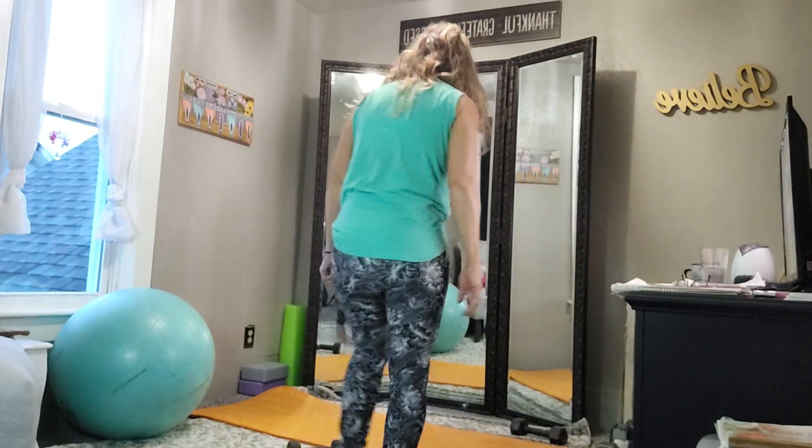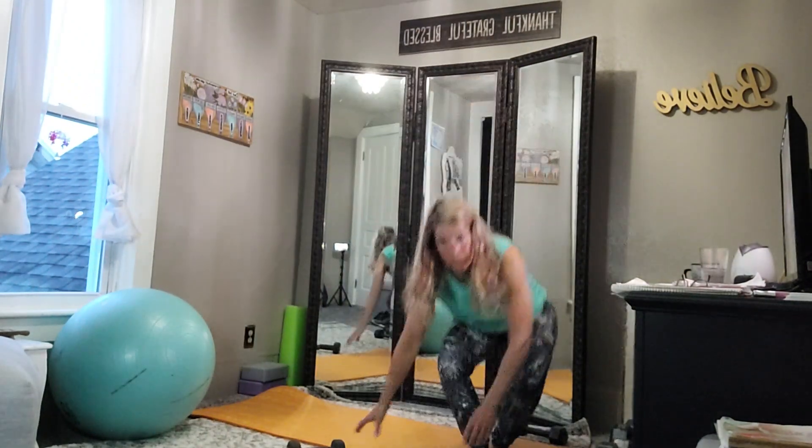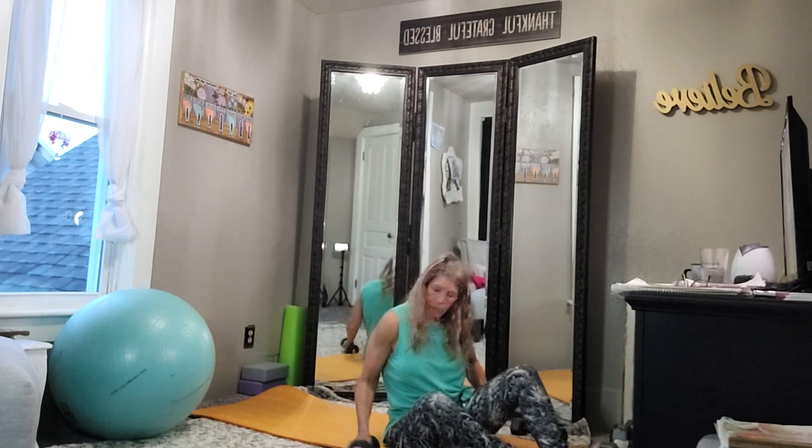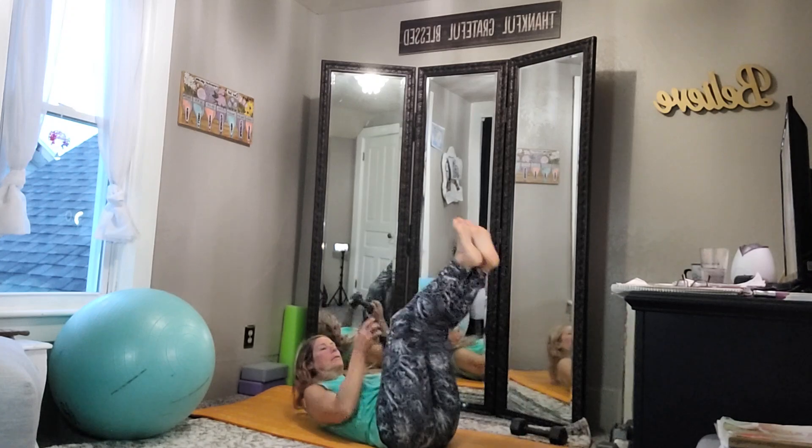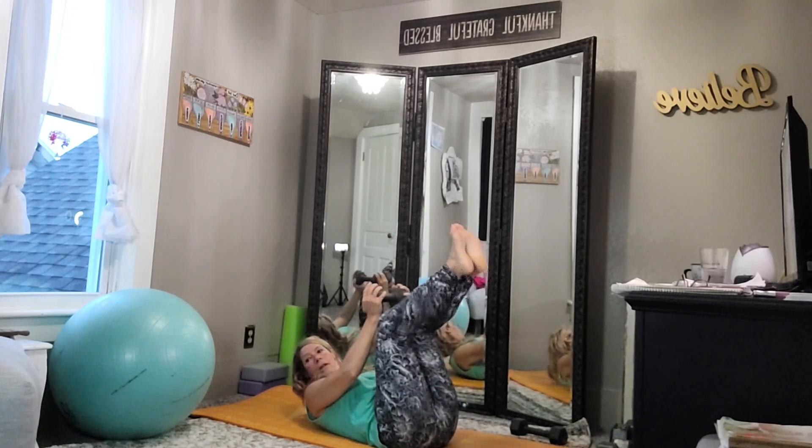Alright, we're gonna begin the leg drops and pullovers. You don't need a super heavy weight — this is gonna work your abs, your back, and a little bit of your shoulders. Alright, and begin.